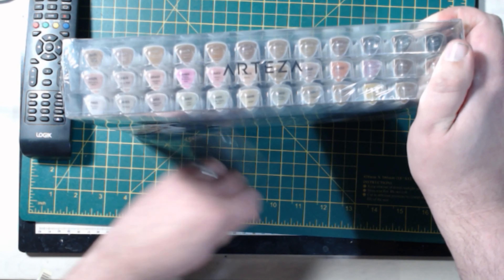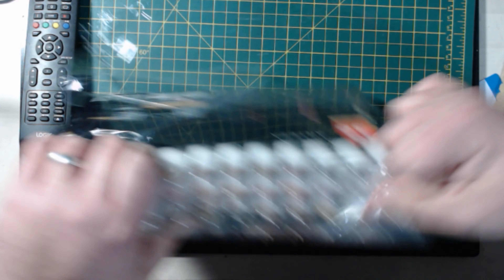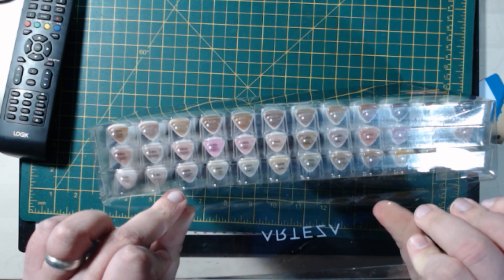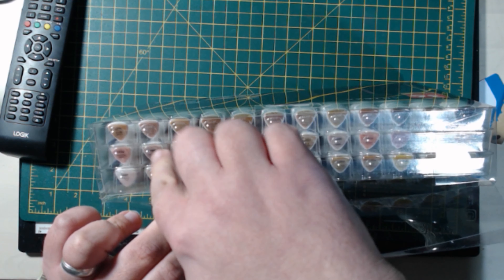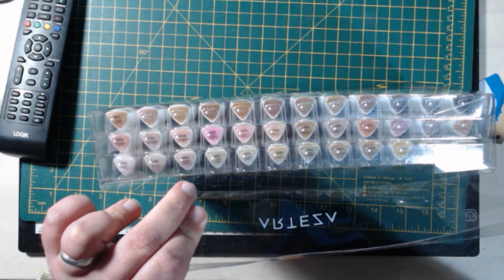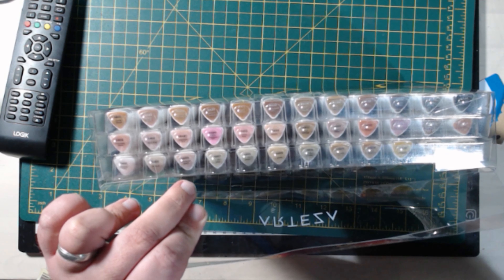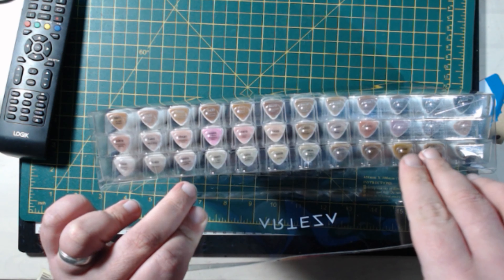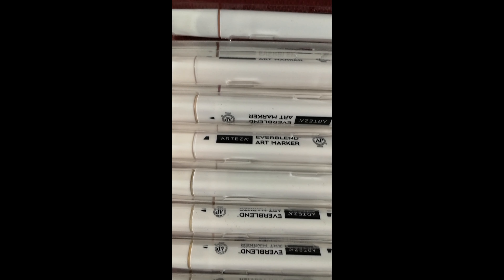I'm going to do a portrait with these on some Winsor and Newton marker paper. This is not an unboxing — it only intended to be an unboxing. Now one thing I can note from the very beginning is while these are portrait colors and a very good range of skin tones for my style of work, I'd probably be augmenting these with some of my Winsor and Newton markers and ones I've got off Wish, just to get some richer tones and more believable cool colors, because there's not a lot of cool colors in these.